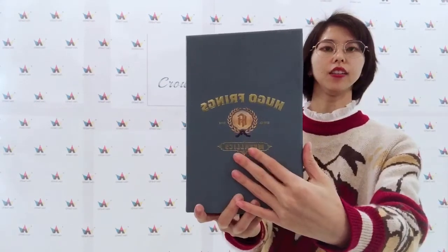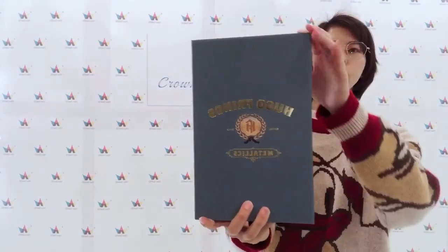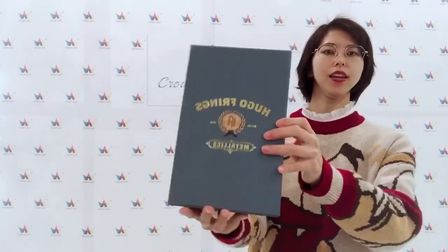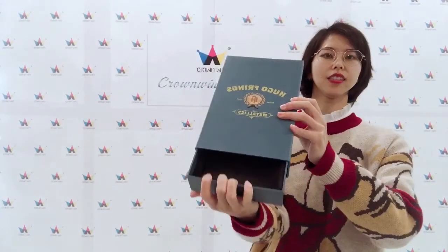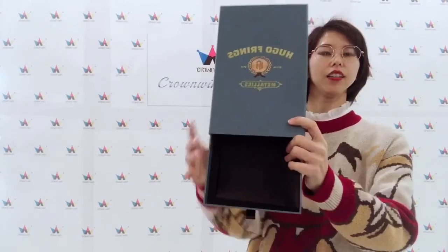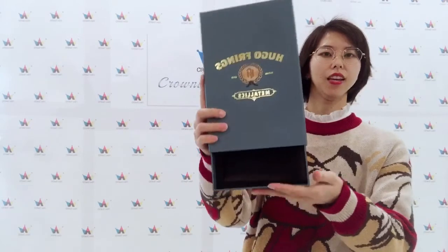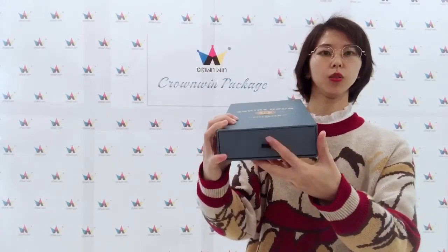Here is the inbox and the whole box. The paper is matte lamination. And you can see inside the box there is foam — the foam can protect your product. And you can see here is the ribbon.